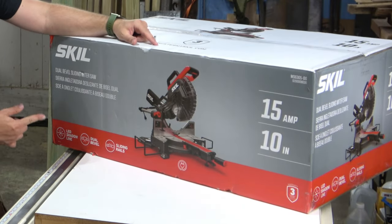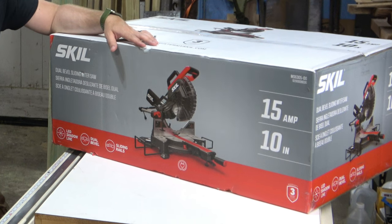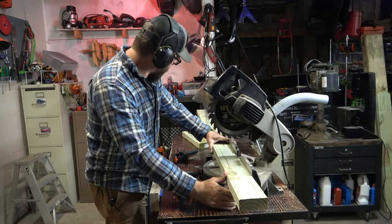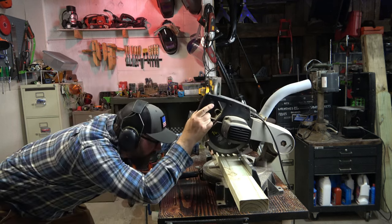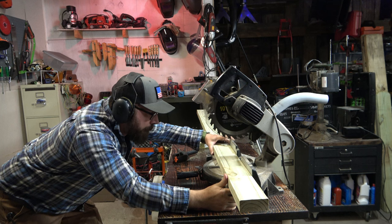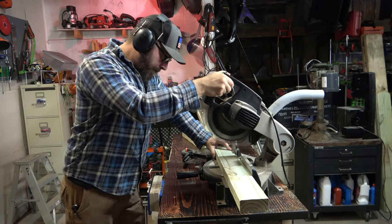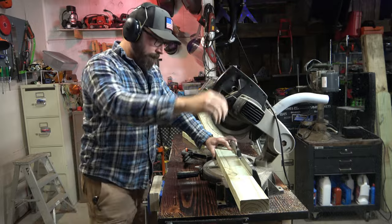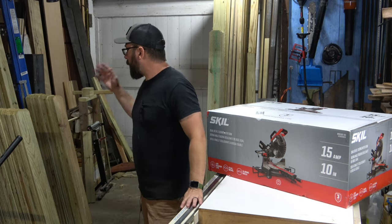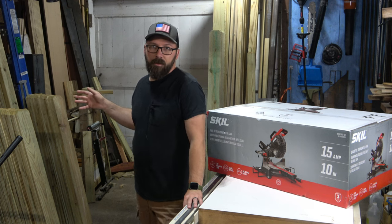Some of the features: it's a dual bevel sliding miter saw with an LED shadow line, which I'm really interested to see. With my current chop saw, I've got to kind of line up where the cut is — I'm always looking underneath trying to see if I'm cutting right. This should make that go a lot faster. Honestly, lining that up is the longest portion of my cut, and I've got literally 80-some pickets I need to cut down to size.